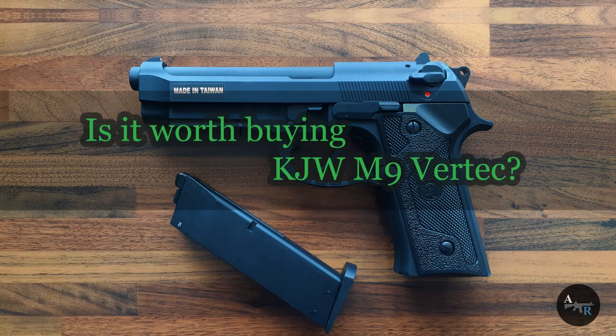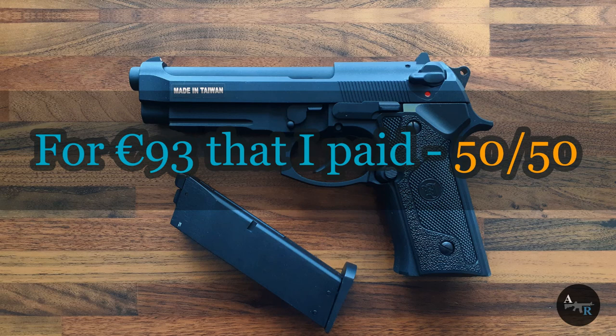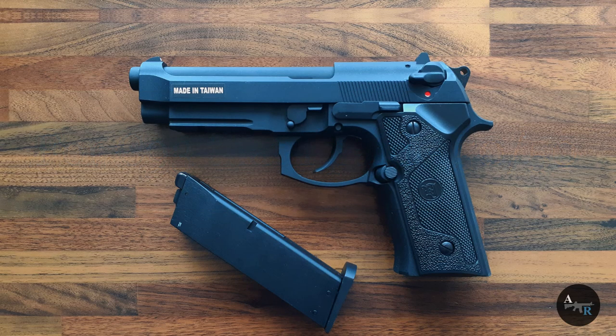Is it worth buying it? Well, it depends on what you need it for. What do you think about this pistol? Let me know in the comments below.